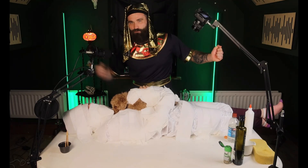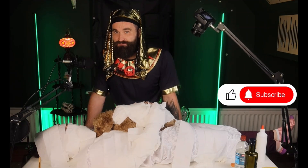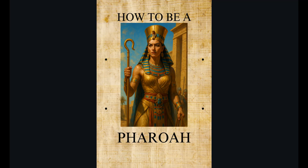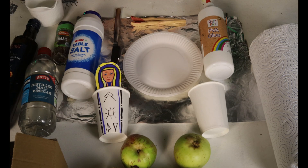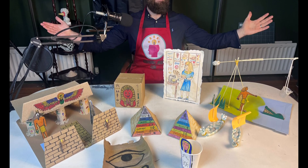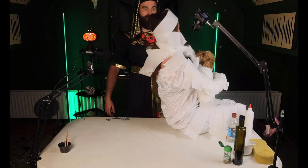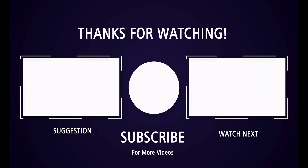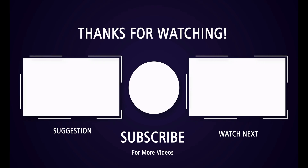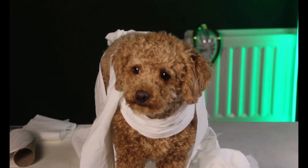Alright young pharaohs, that is a wrap — pun intended. We've come to the end of our video, hope you enjoyed it. If you liked it, don't forget to hit the like, subscribe and bell notification button. Grab our free lesson pack — it's available for the first month after this video drops. Or check out the full How To Be A Pharaoh Project. And if you want to try the Mummified Apple Experiment for yourself, you'll find it and loads more on our website — link in the description. Thanks for watching, see you next time.